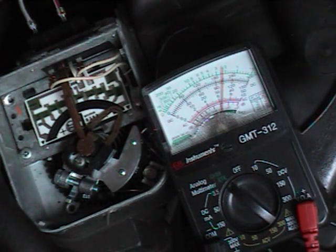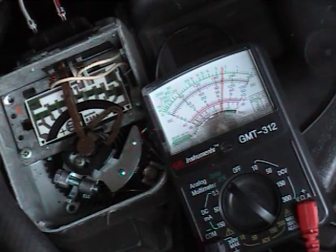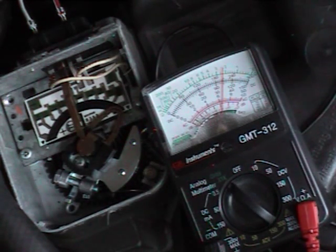So anyway, that's what that's doing. Hopefully somebody out there can tell me whether that's close to normal.